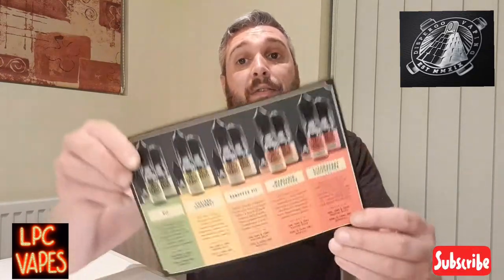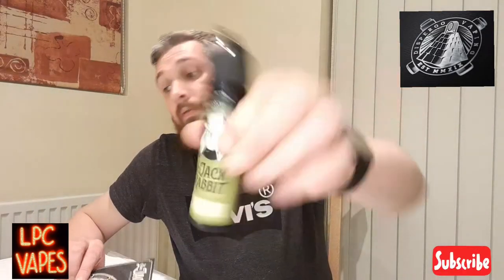Let's give it a vape. This is the range they sent out - there are five different flavors in this range. Disburgo sent me one to do as a review. Pod's filled up and ready to go, I'm going to give it a quick vape at 40 watts.